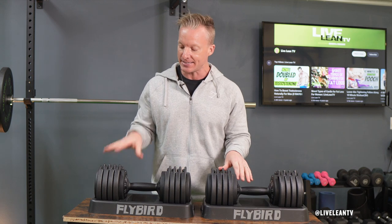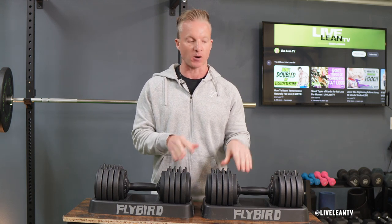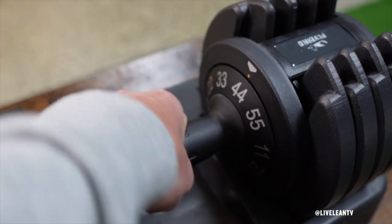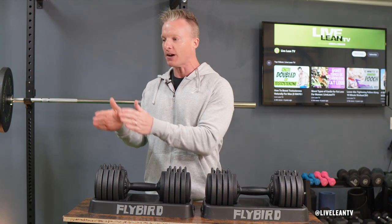One con with the Flybird 55-pound adjustable dumbbells is the weight increments. The lightest increment you can increase by is 10 pounds, so the only adjustable weight selections go from 11 to 22 to 33 to 44 to 55 pounds. It's not a huge deal — I'm probably just nitpicking — but I would have loved an option of increasing by five pounds, following a 10, 15, 20, 25, 30, 35, 40, 45, 50, 55-pound selection.